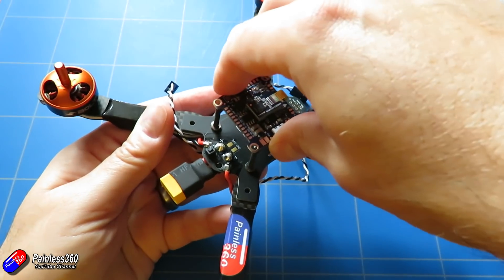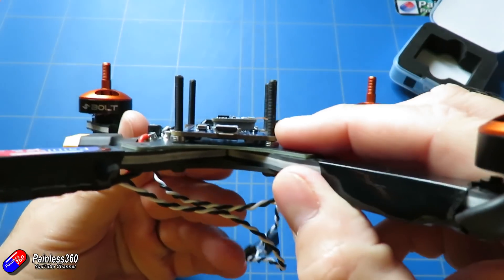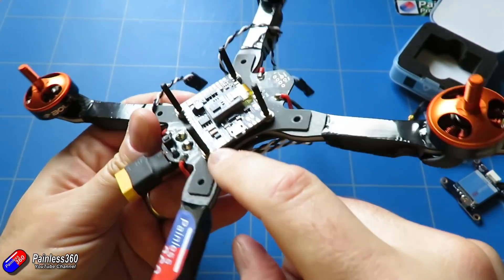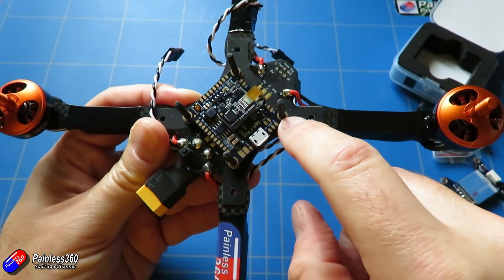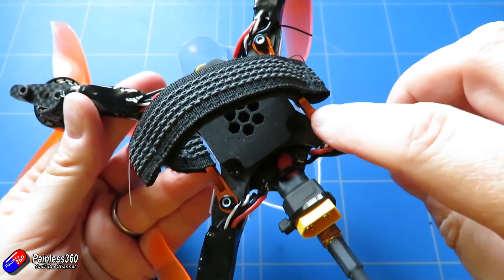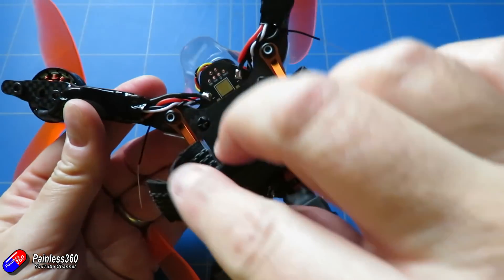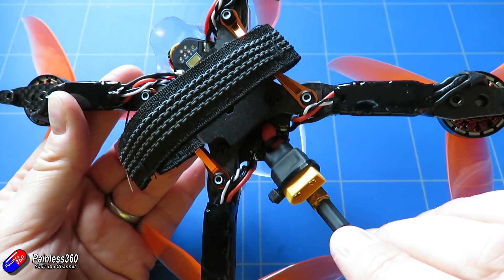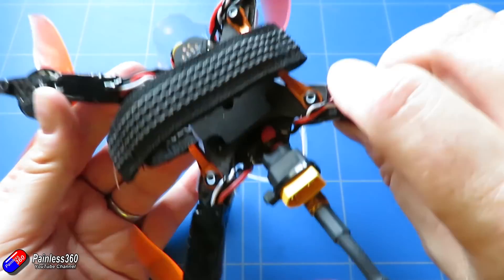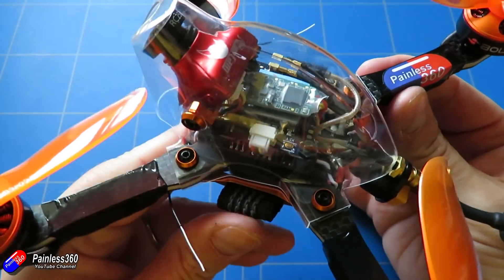Before we go any further I need to say a massive thanks to the guys at Bolt RC and also the guys at dronebit.co.uk who have been helping get all the pieces here. We're using some of the latest and greatest, including the new battery strap that Bolt RC have come out with, which really makes this thing look fantastic. When it's all together it is almost too pretty to fly — it's probably the best looking quadcopter I've ever personally built. I'll put links in the description if you want to get some of the pieces, and let's crack on and show you how to put this thing together.